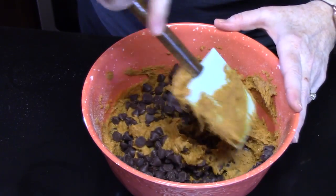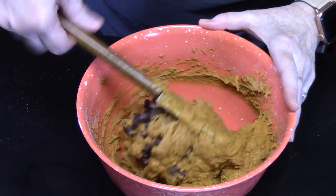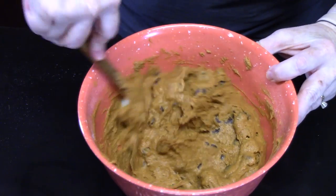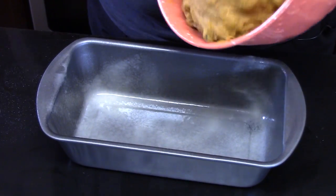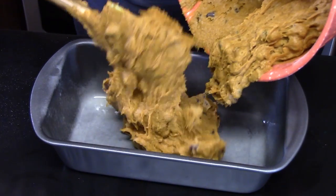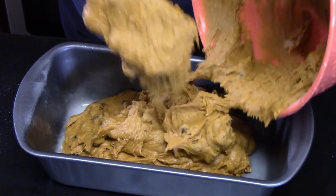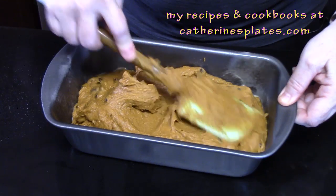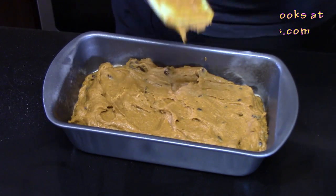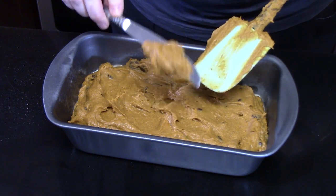Fold the chips in. Now it's going to be a stiff batter, but I promise you it's going to come out very fluffy. We're going to go ahead and bring over our prepared pan and put the batter in. It smells so good — I love the smell of pumpkin, one of my favorites during the holiday seasons and fall. I'm going to spread this out evenly.